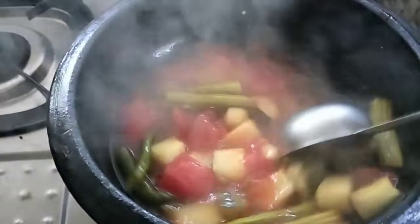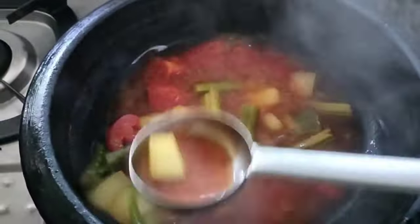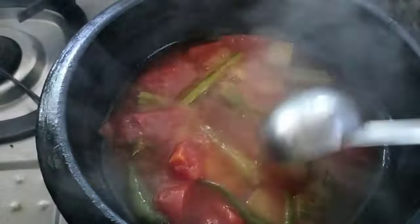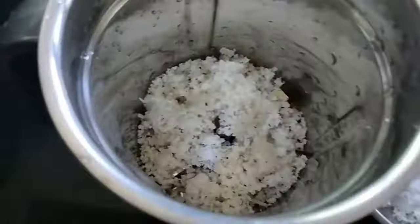If I put a knife in the bowl, I will try to add a bowl. I will try to add it in.